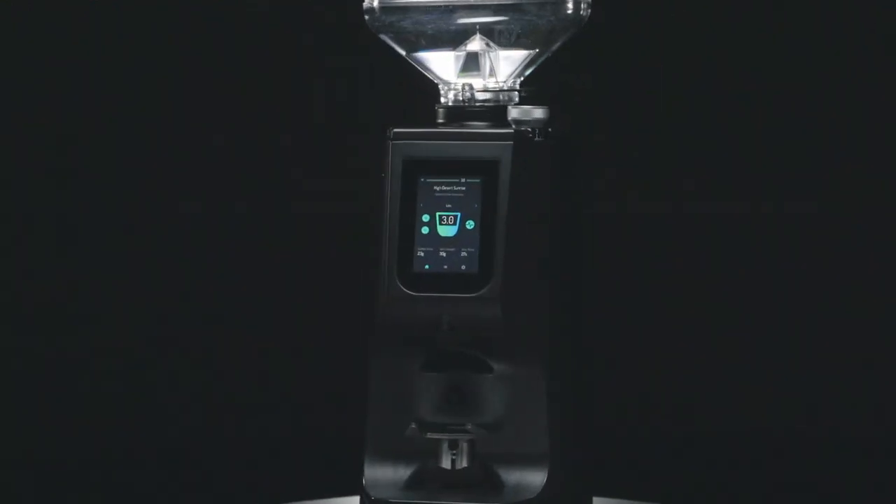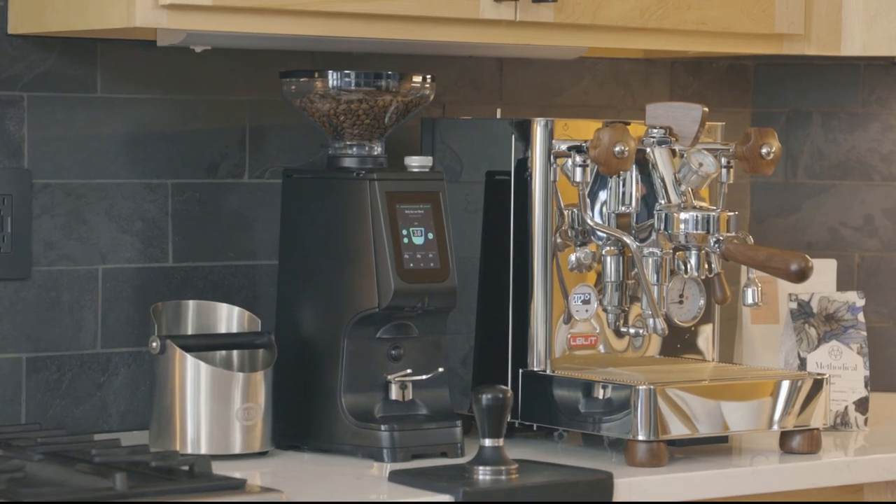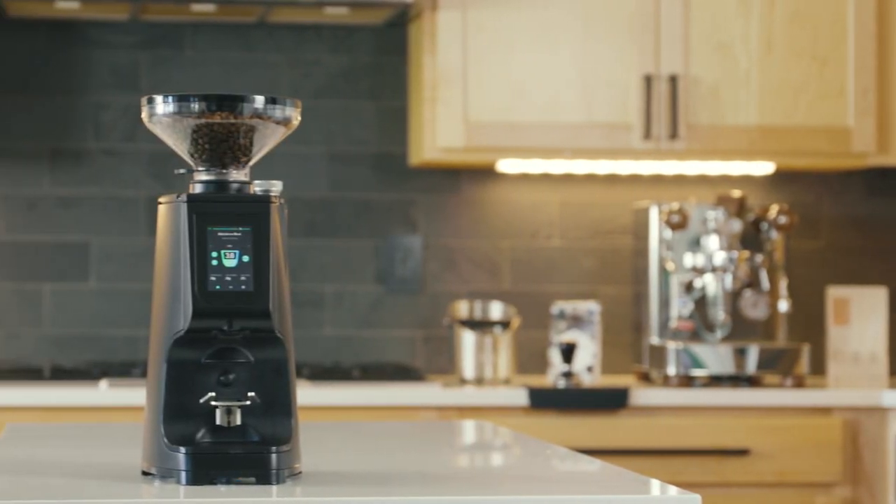Congratulations on your new Luka Atom 75 Espresso Grinder. Your morning routine is about to get a lot easier. Let's get it set up.